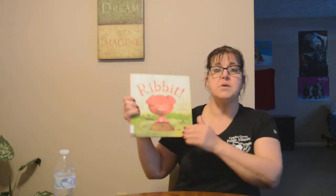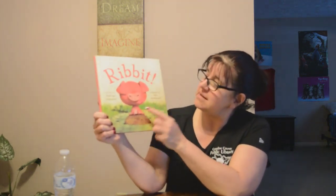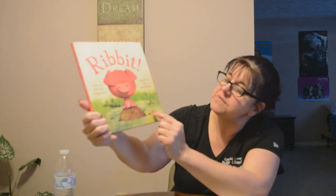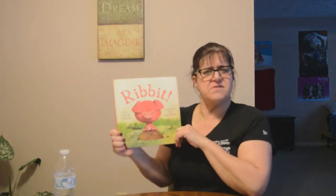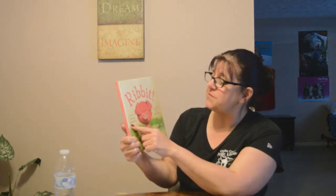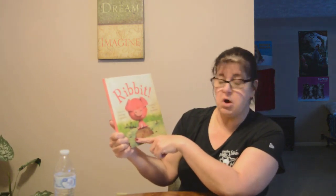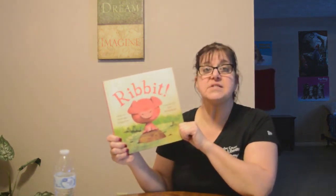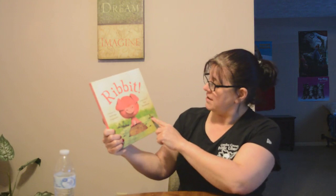So today I would like to read a story for you. It is about an animal. Do you know what kind of animal this is right here? That's right. He's a pig. And around him are lots of little frogs. Pigs and frogs you don't usually find together. This is a story written by Rodrigo Figuera, and the pictures were drawn by the illustrator Polly Bernadine. The story is called Ribbit. Who makes the sound that says ribbit? It's a frog. And there are frogs in the story. We can see that on the front of the book.